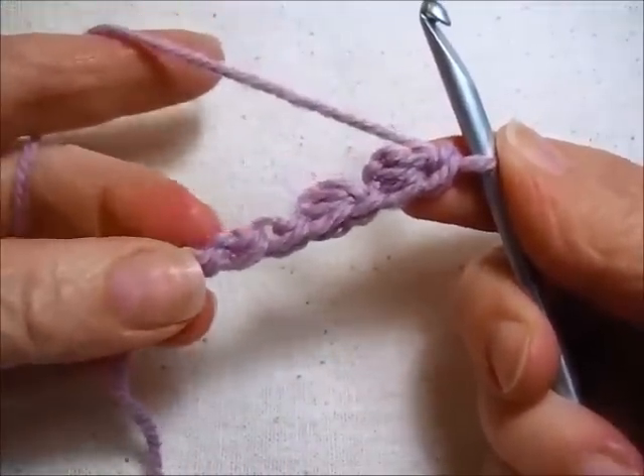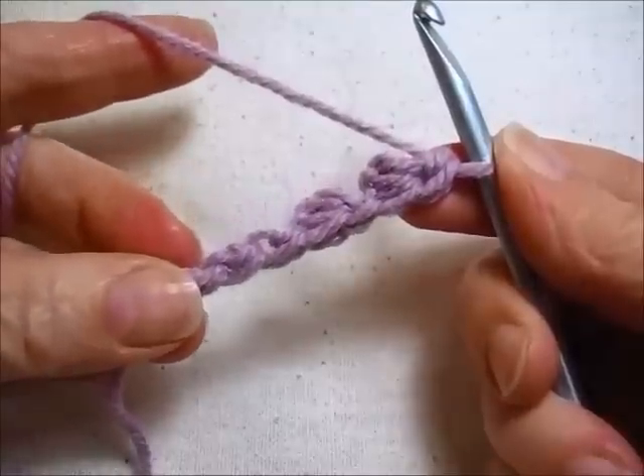And that's the difference between a forward loop, a forward loop chain, and a limpet.